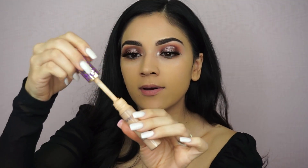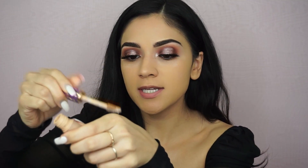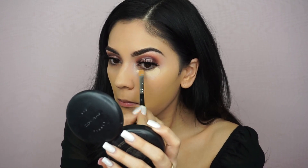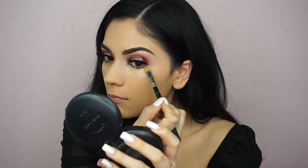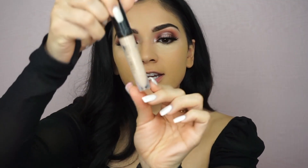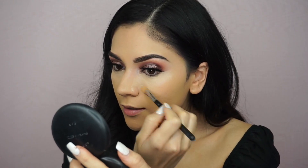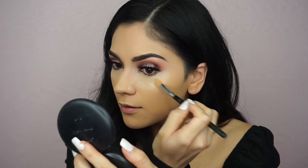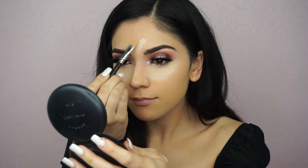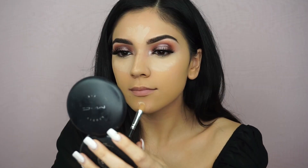I'm going to conceal my under eyes now using the Tarte Shape Tape per usual, applying it with a concealer brush. I'm stopping that one here and adding a lighter one just to brighten it up a little bit more — that's the Frankie Rose in Fresh, just because it's lighter than Tarte Shape Tape. I'm brightening right under there a little bit more.